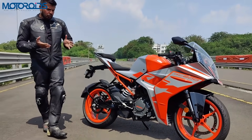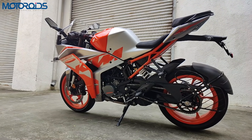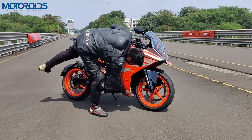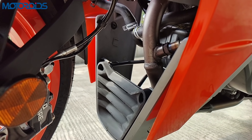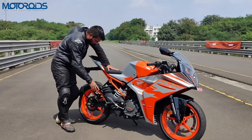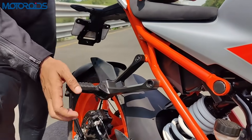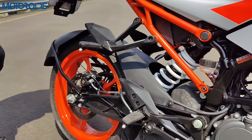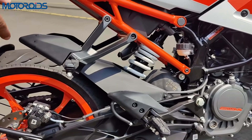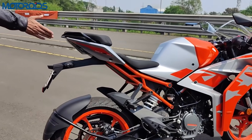The extra 5mm of ground clearance should give those who found the RC200 a little too low some respite — it should now be able to pass over at least medium bumps even with two up without much of a problem. What I see as a potential problem is the cowl which hangs a little too low. There are also plastic heel guards for both rider and pillion, and a splash guard for the pillion rider's feet when splashing through water.